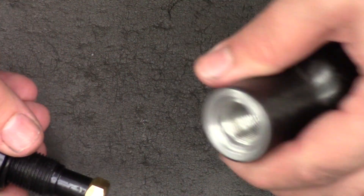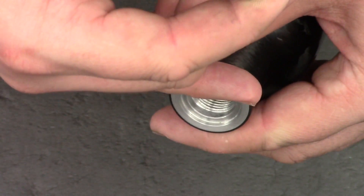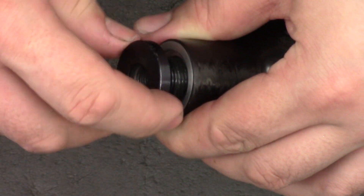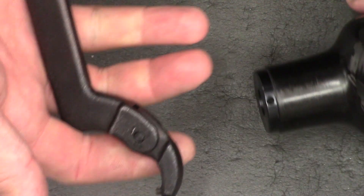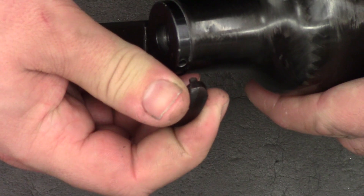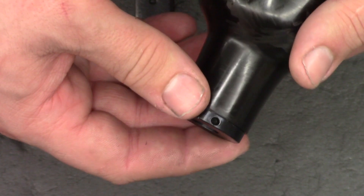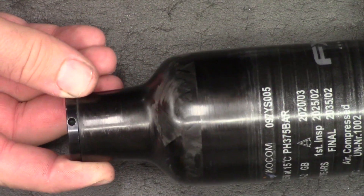Once we're happy that everything's nice and clean and that we've greased the O-rings, it's time to put it back together. I've given the bottle threads a good clean to make sure there's no debris in them, and the bottle valve just screws in there nicely. I've got that hand tight for now — for the final tighten I'll just put it back in the vice and use the pin spanner. It does need to be tight so it's not going to come undone of its own will. I'll do that off camera quickly.